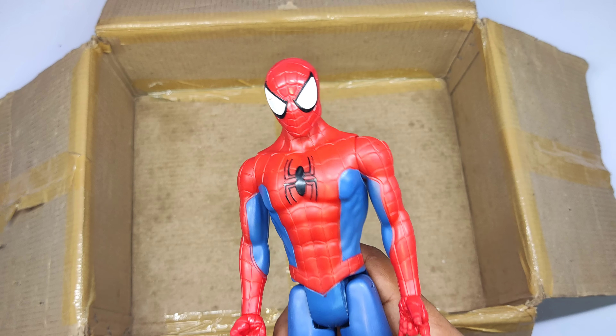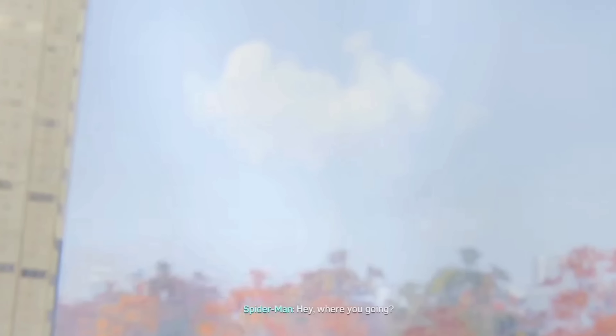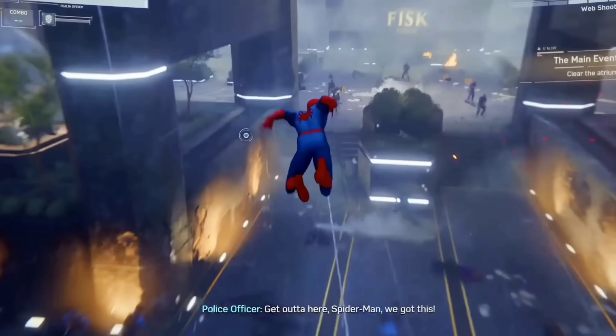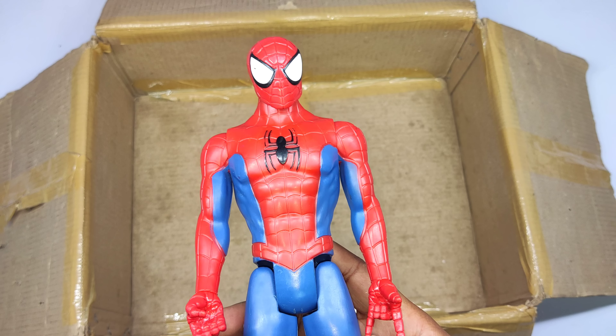Spider-Man classic action figure — red and blue color. Wow, Spider-Man!